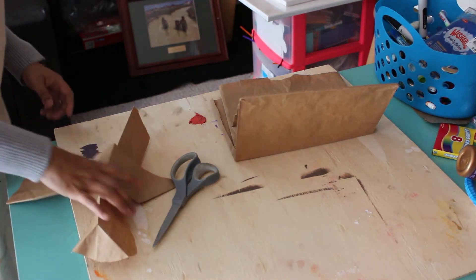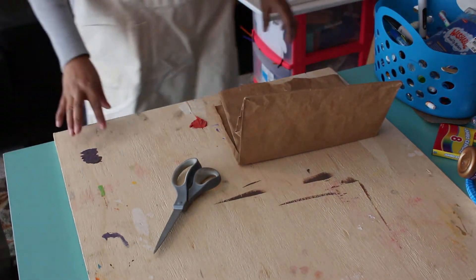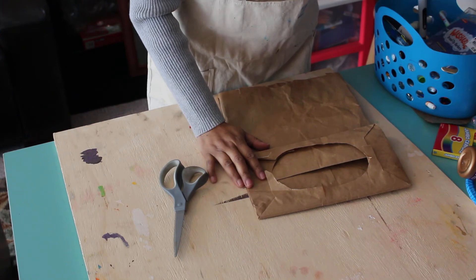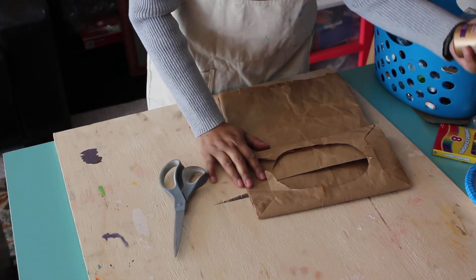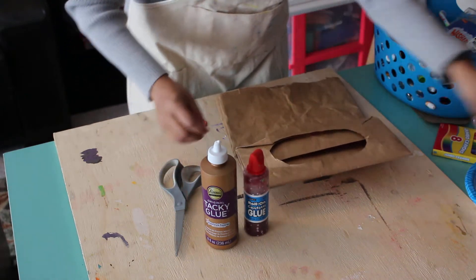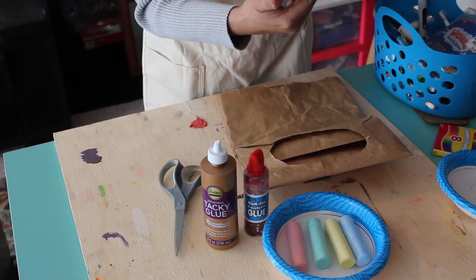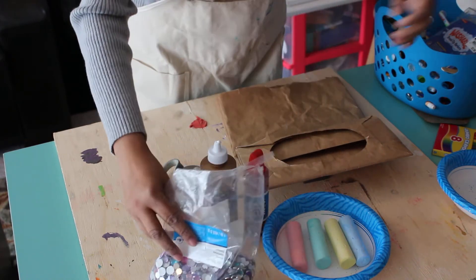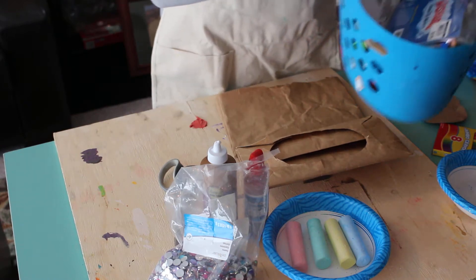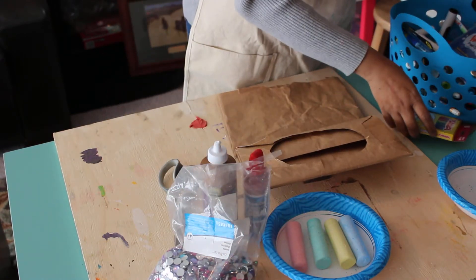Now you'll just see my hands. These are the pieces that I cut from my bag. On my little table I have a board because I know it can get messy, and I have some roll-on confetti glue, tacky glue, some chalk, some little sequins, glitter, markers, crayons, and some tissue paper.